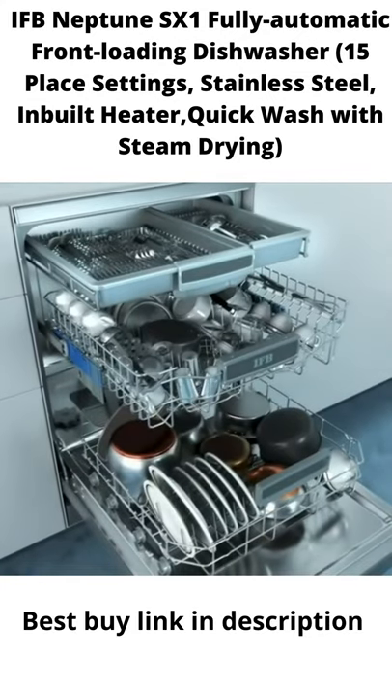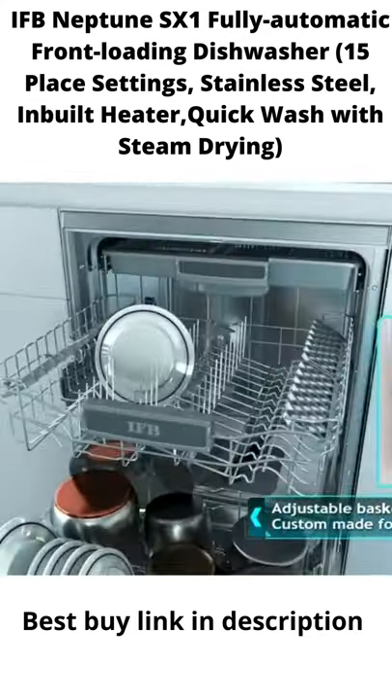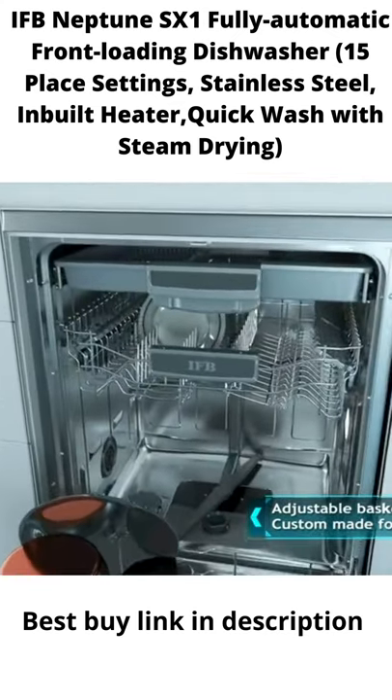With the IFB dishwasher, you can wash and clean more in a single load. Shift the upper basket up or down to fit in large utensils.